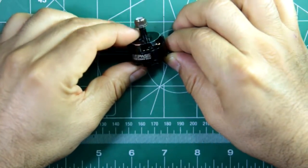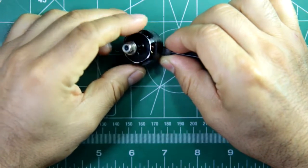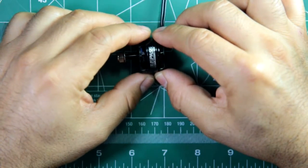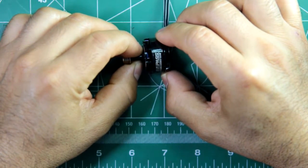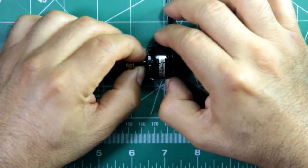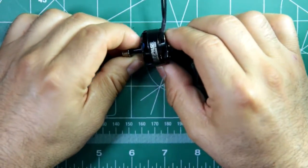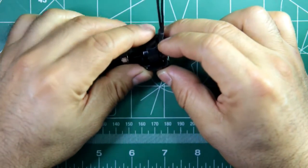So here we have the Surpass motor, MT2205-2300KV. This was sent in by GearBest for review. It's a budget motor, meant for budget builds. However, considering its price, the performance was actually pretty good. These go for about $8.82 — so basically $9. It's a $9 motor, but it's actually pretty well made, I think.